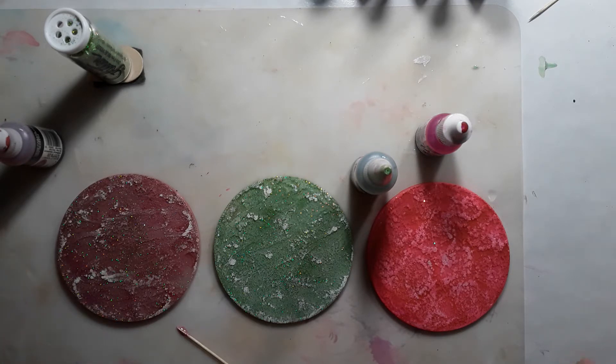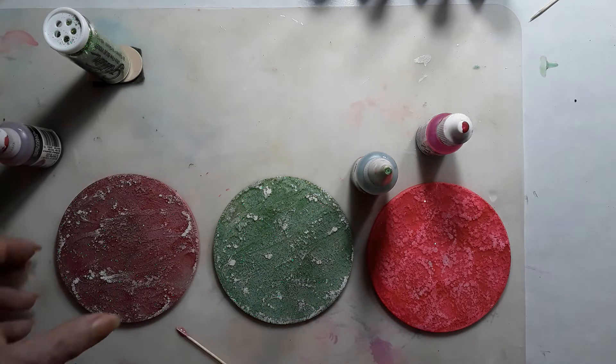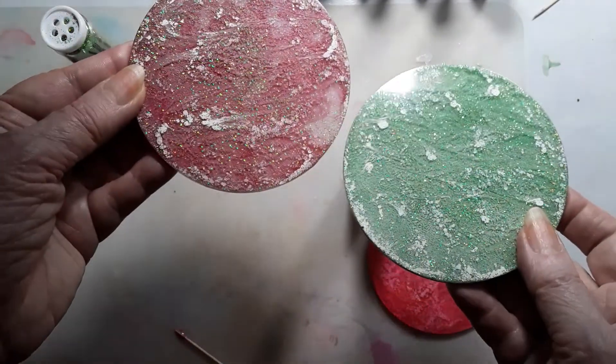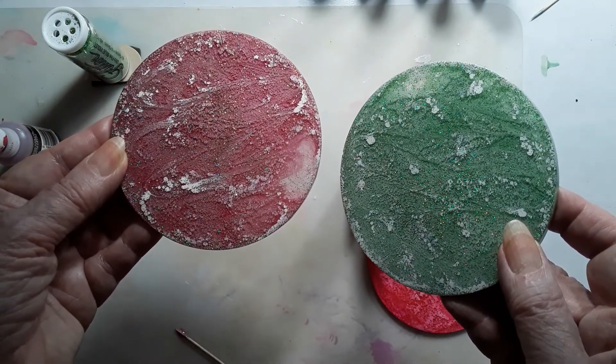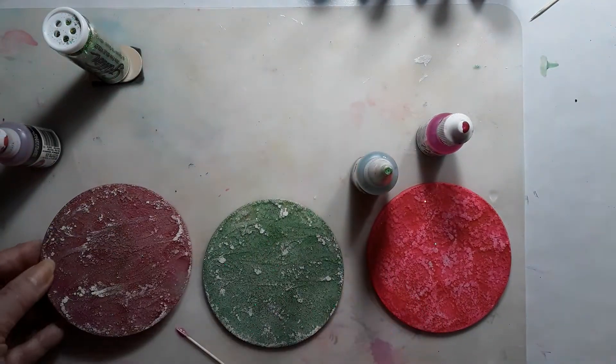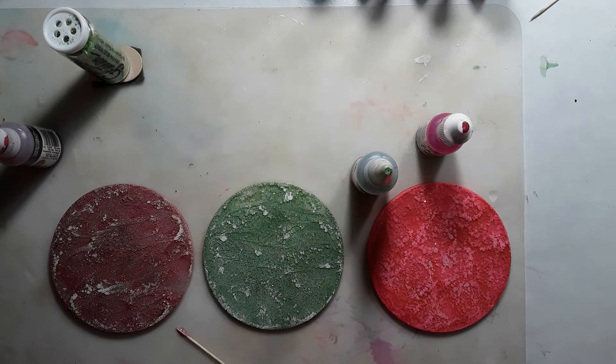I wrote everything down, and plus I have the coasters to look at. These are the two that I did yesterday off camera that I was going to surprise you with. I explained what happened in the last video I just uploaded an hour ago. I was stupidly deleting videos off my phone — I thought they were hidden or something and I needed the room. I didn't realize I was connected to YouTube on my phone, so that's how they got deleted. Buck spent hours trying to help me recover them, but you just can't recover them, apparently.